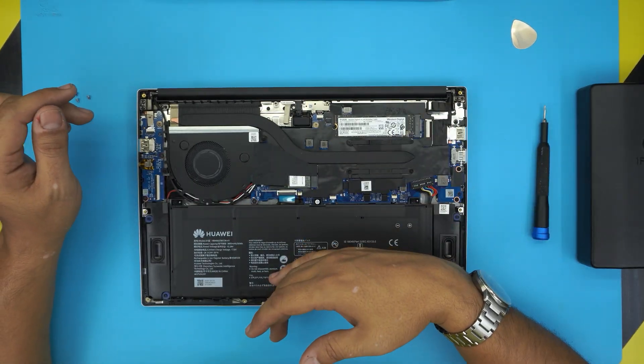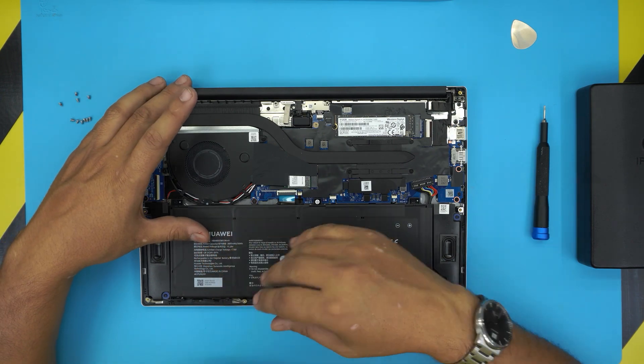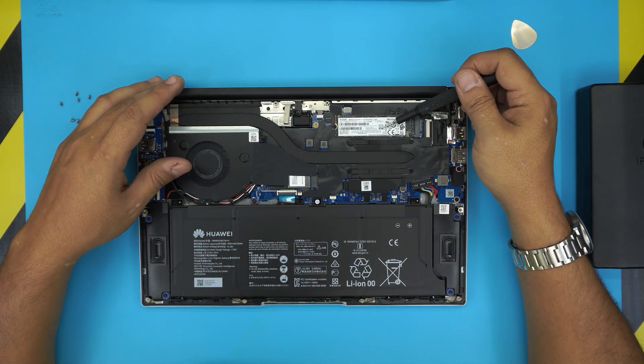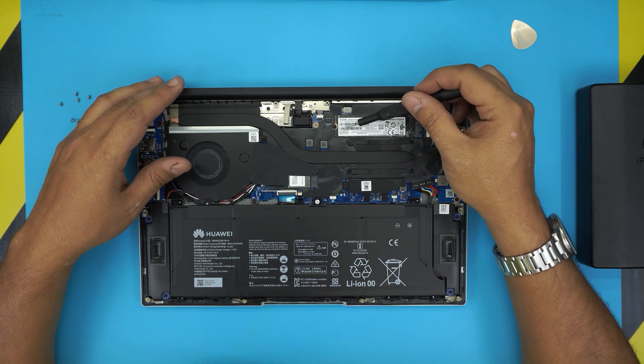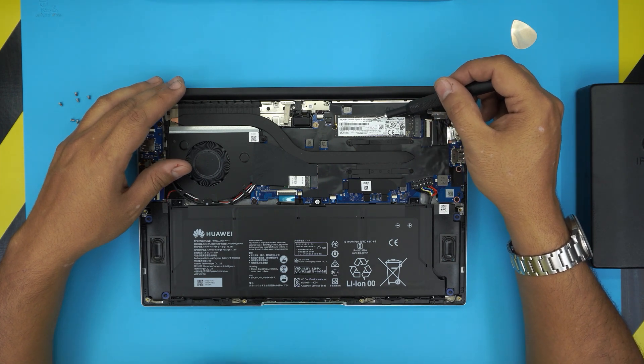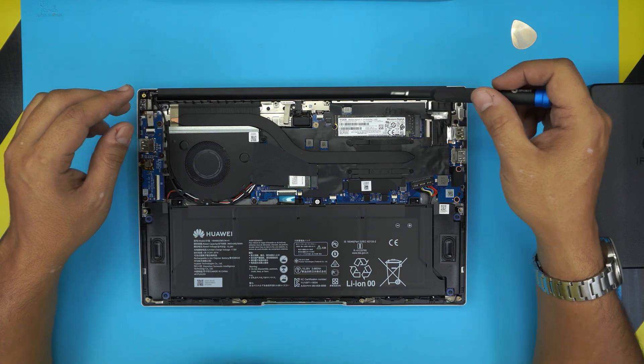In this laptop you cannot put any mechanical drive. The only thing you can put is an NVMe drive — not an M.2 drive. There's only one NVMe slot here, and it currently has a 512 gigabyte Western Digital NVMe SSD.